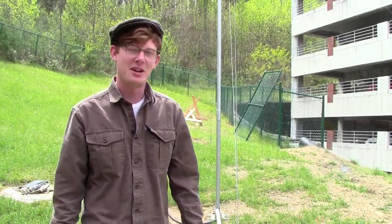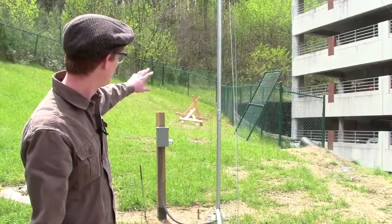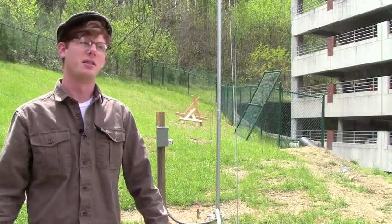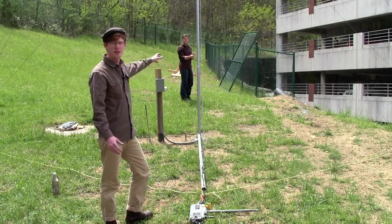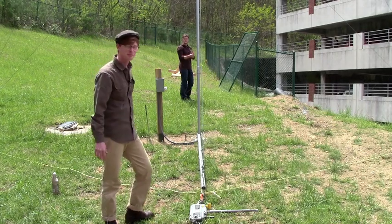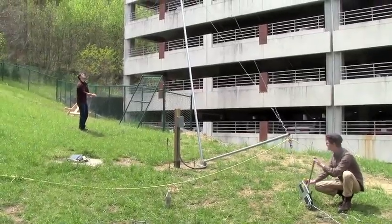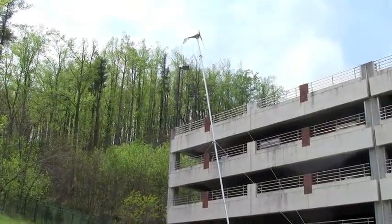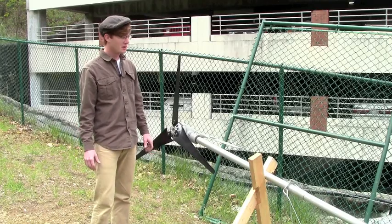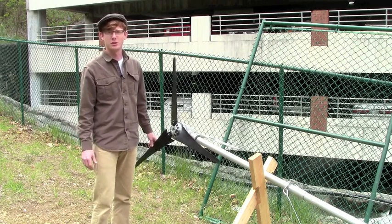Now we have everything set up, but before we lower the tower, we want to make sure that we have some kind of ground barrier support set up down where the tower is being lowered. As you can see, we have some 2x4s set up down there. Let's lower this baby. As I winch, I'm going to have my assistant pull on the back guys to put a little tension to get the turbine going in the opposite direction. Great, so we've lowered our turbine. Lowering the turbine is usually just for routine maintenance — usually you want to do this about once a year just to make sure your turbine is in good working order.